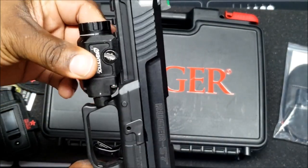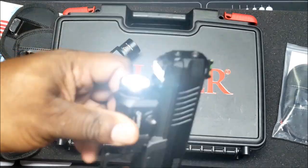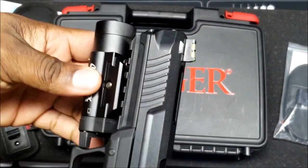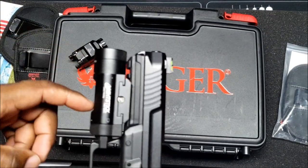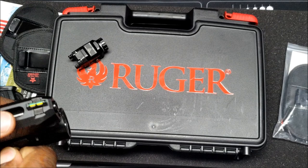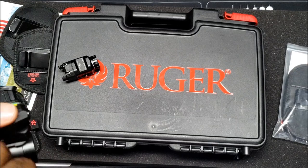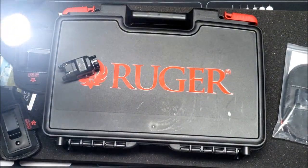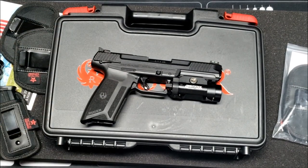Now he tries a flashlight on it. The Nightstick fits on the rail but you want to make sure you can engage the button properly. He decides on the Nightstick 850 XL — the rail matches up and he likes that look. He'll leave the 850 on there.